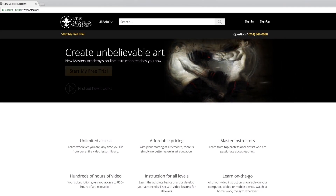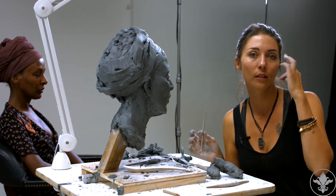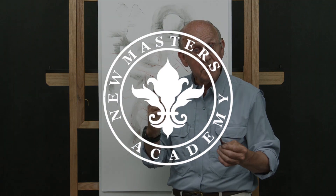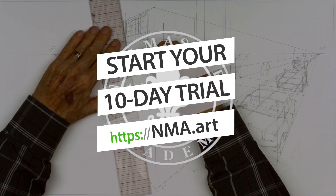We've just launched a totally redesigned website that makes accessing our amazing library of master art instruction easier than ever before. Join us today and get your first 10 days free. Get 10 days free at nma.art today.